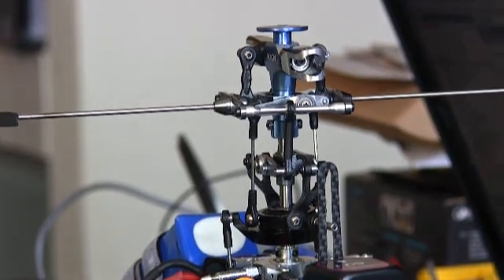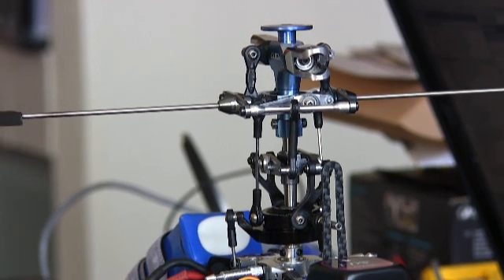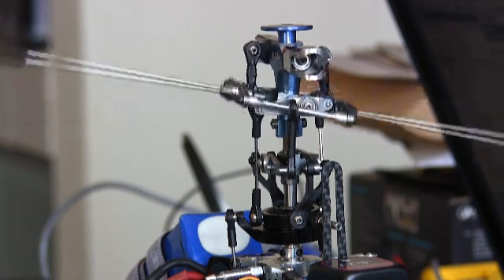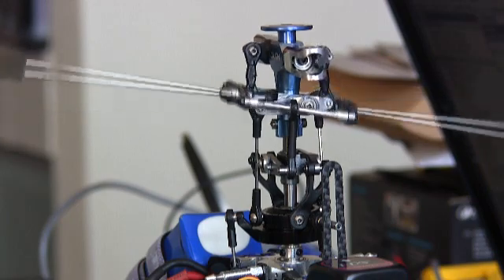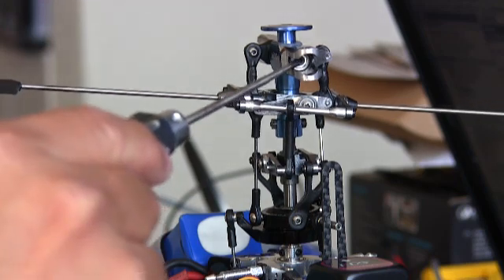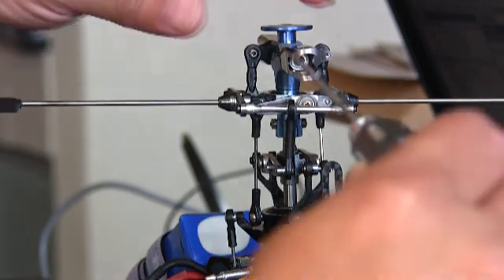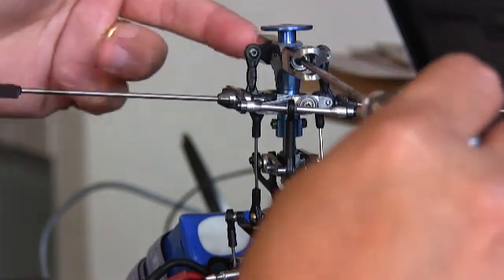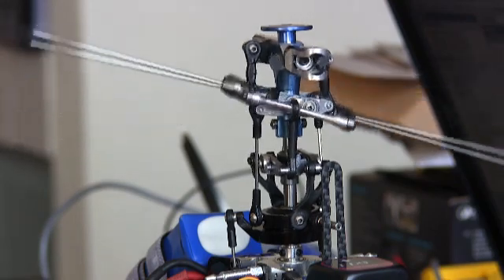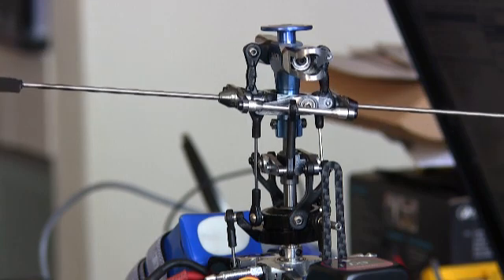Here is the video showing the insides of my rotor head. Right now the fly bar is very flexible because I have loosened the nuts inside. According to some of you in the forum, no matter how much pressure I put on these bolts holding the blade grips to the rotor, I should still have this flexibility of moving the fly bar and both blade grips.